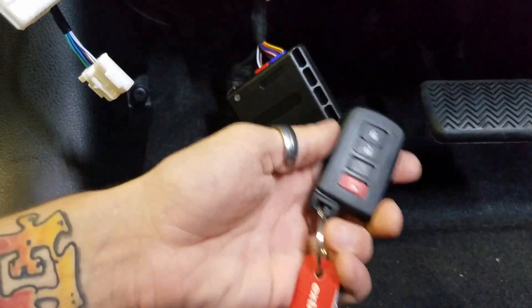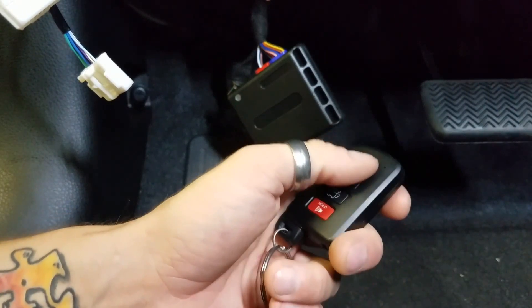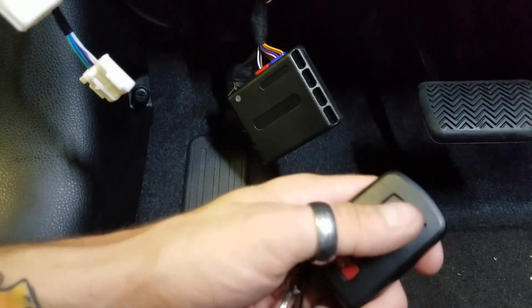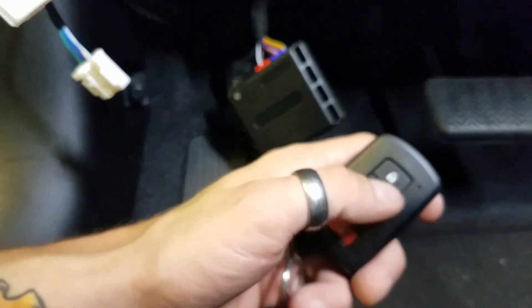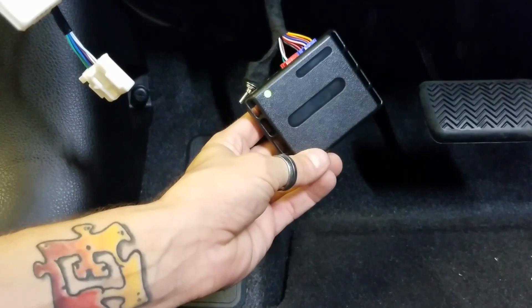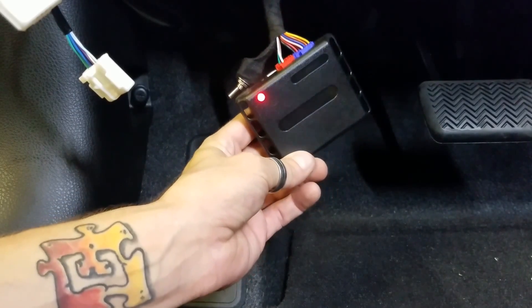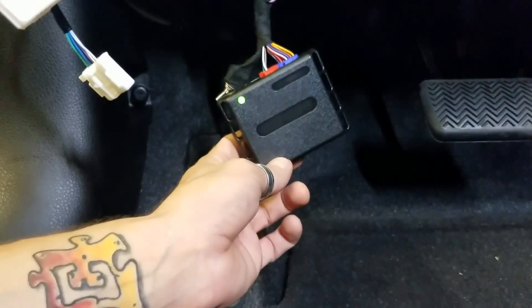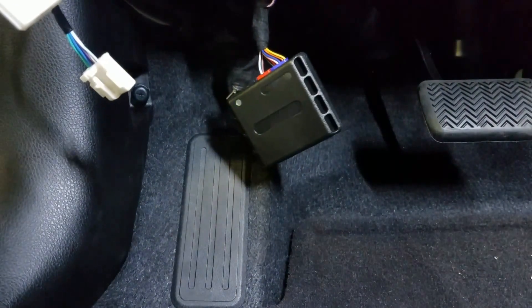It's done. On the key fob we're going to hit lock three times. I'm going to reach up by the door latch and push the door pin in and hit lock, lock, lock. You'll see the light on here flash a couple times. You saw the phone rattle — so we're running.